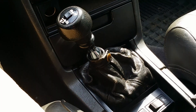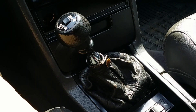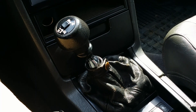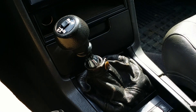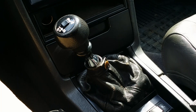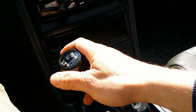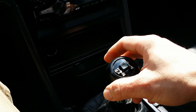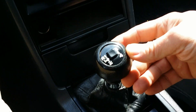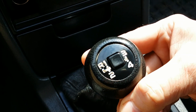This is the M46 transmission with overdrive that comes from the 740 model. This gearbox has 4 speeds forward and 1 reverse. Instead of a 5th gear, we have this button, and by pressing it, we engage the overdrive.